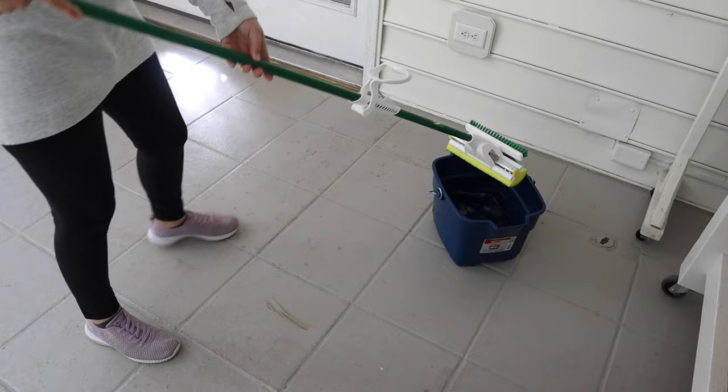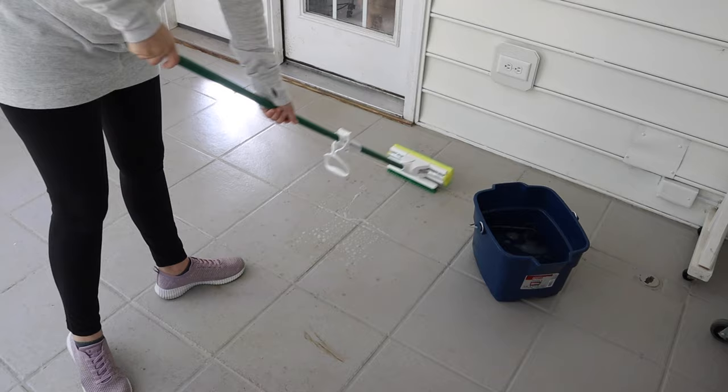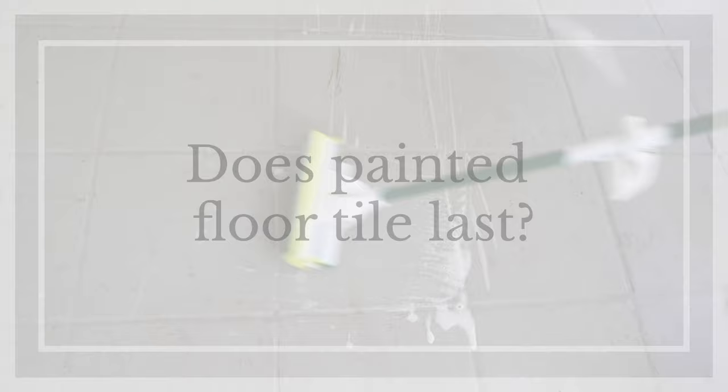This is the recommended cleaning method directly from Rustoleum. To answer the big question — does painting floor tiles last? — the short answer is yes, it does, even with a lot of floor traffic, but there are definitely some issues to consider.